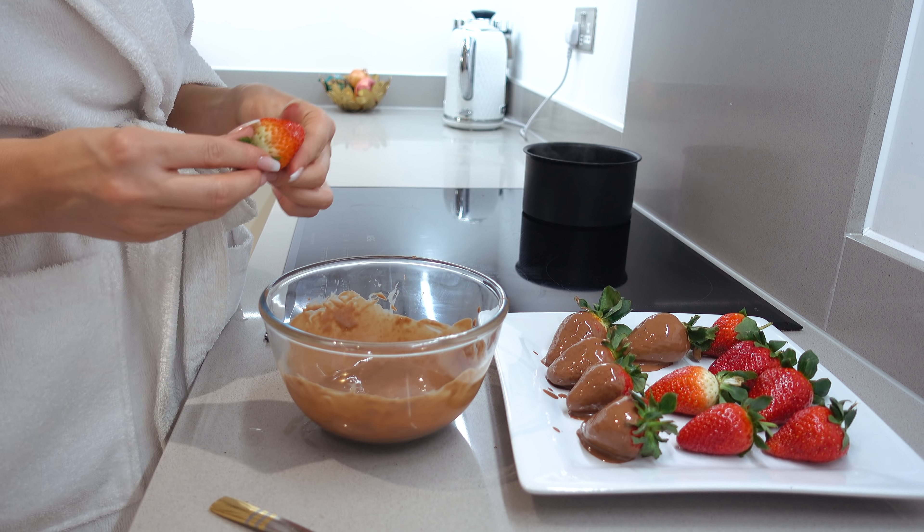Our strawberries are getting cooled off. We have a setup here on the table — we decided we're not gonna do this in the bathroom because we just want to sit and chill and play with the face. We've got some chocolate left and we're gonna have some pineapple with melted chocolate. This is proper pamper day. The chocolate is getting hard.